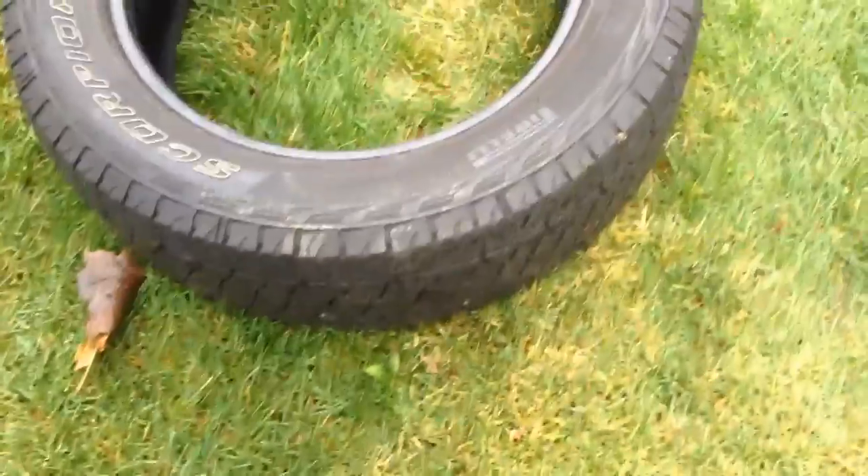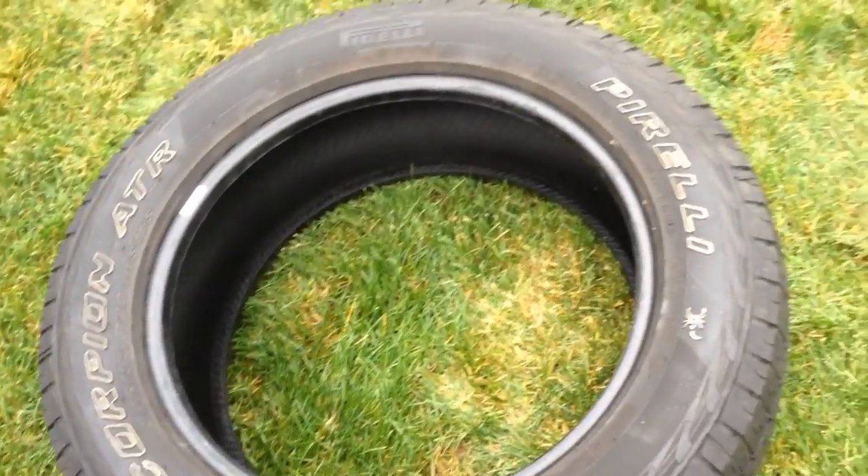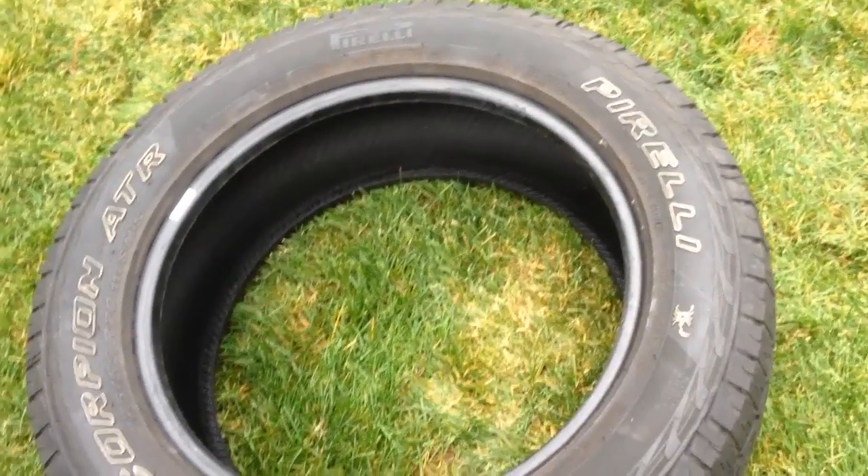Hey guys, I got one Pirelli Scorpion. I traded the vehicle — have this one as an extra, 275/55/20. Maybe you've got this tire in this size and you want to have a spare. You just blew one and you're like, 'Oh god, they want 300 bucks for a new one.' Tread is good — I'll take a photo actually, check it out.